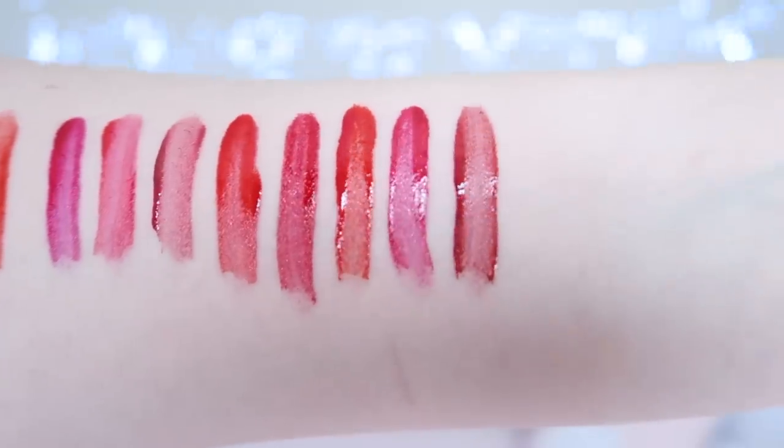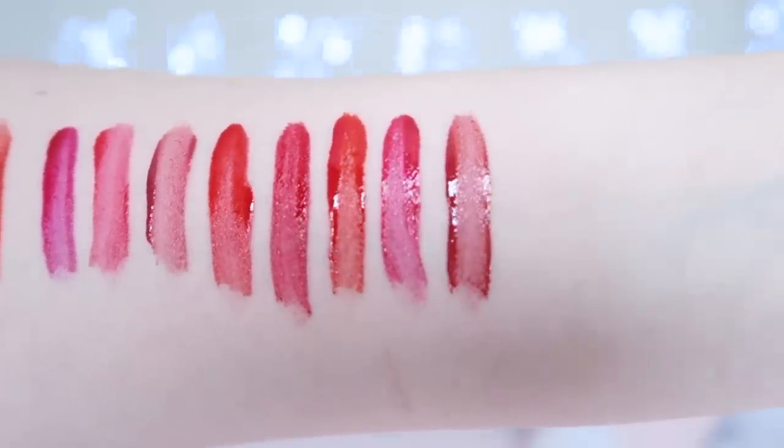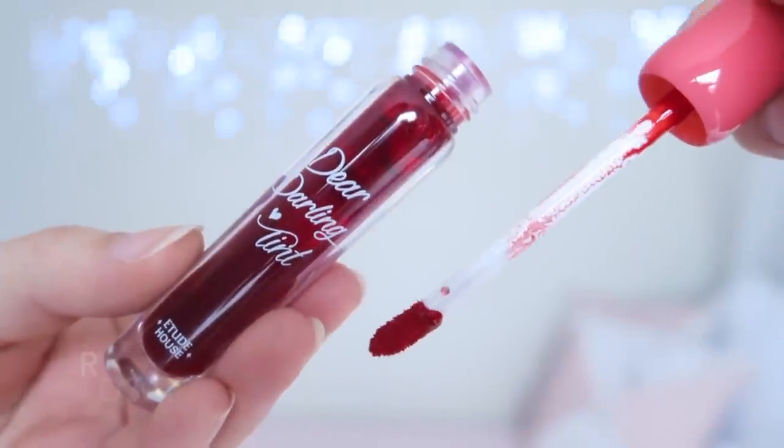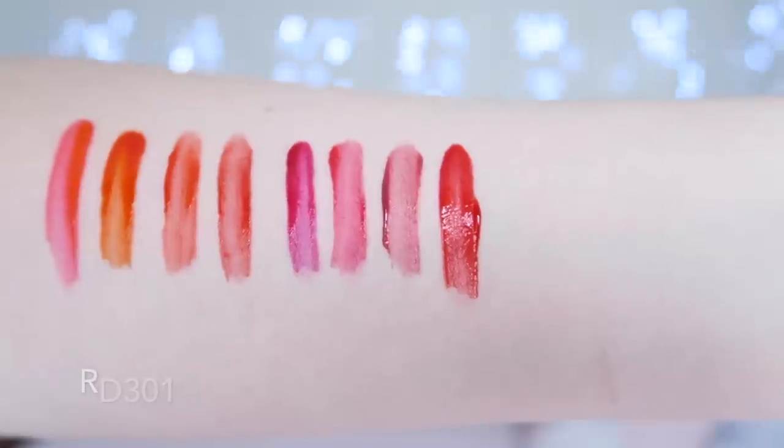There are five red shades in this collection, which I think is a little bit excessive. They all look really similar but have small differences. RD301 is an orange-toned red. I'm up to 7 out of 14 tints and my lips are already stained and super sore! There were two other orange-toned reds in the orange section, but those are more orange than red. This shade is really pretty but does suffer from the patchiness that the other shades do.